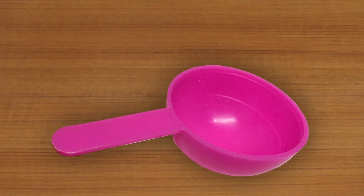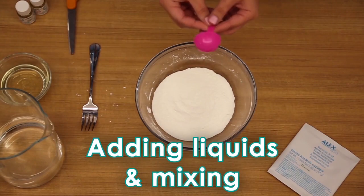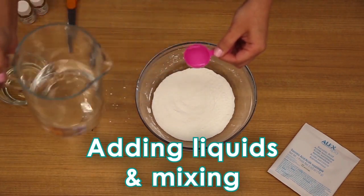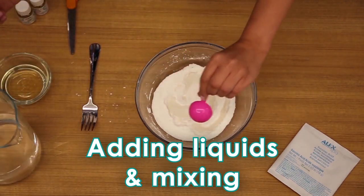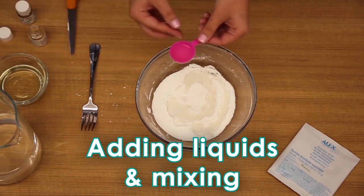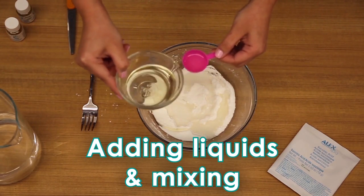For the next part, make sure to fill exactly to the lines inside the measuring spoon. If you use too much or too little, the formula will not work. Add in exactly 20 milliliters of water — fill to the 15 milliliter line, then fill to the 5 milliliter line. Now add 5 milliliters of fragrance oil and 5 milliliters of cooking oil to the powders and stir well.